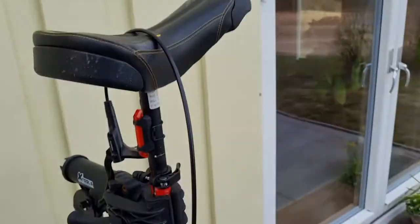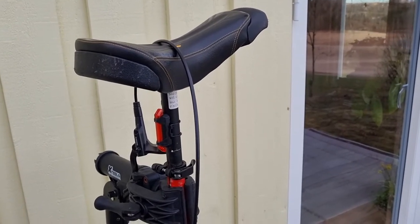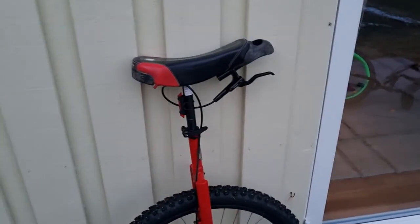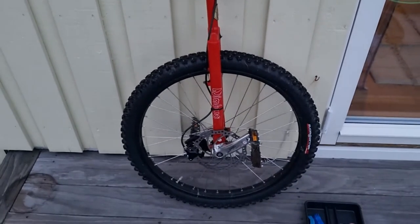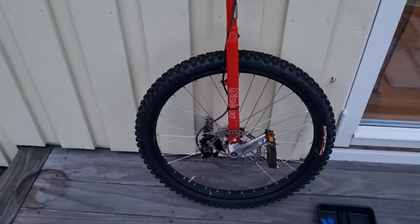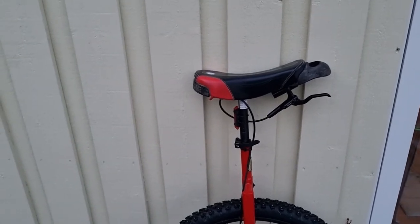Now I just need to get my bracket under the seat and go for a ride. There we are — one disc brake on a non-disc-prepared 26-inch unicycle. It's taken me a bit longer than expected; it's almost dark now so I better tidy up quickly.